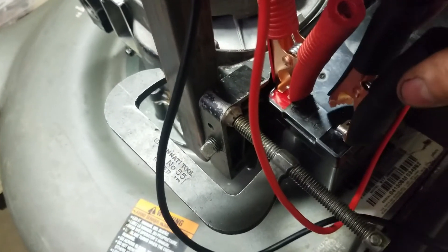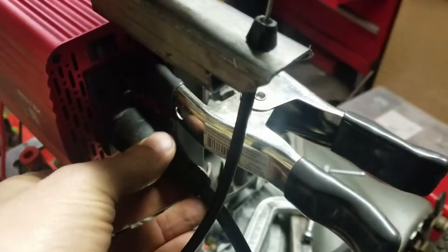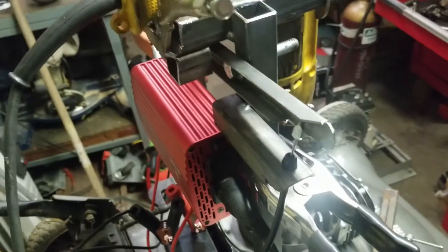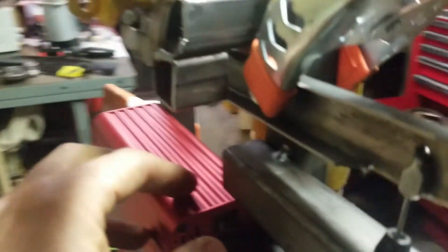We're gonna run it on battery power. I got the battery hooked up — these leads are like jumpers, they go to the inverter, and then from the inverter you plug in the drill. Same deal, just pull on the cable. We're gonna run it on the battery — just flip this thing on.